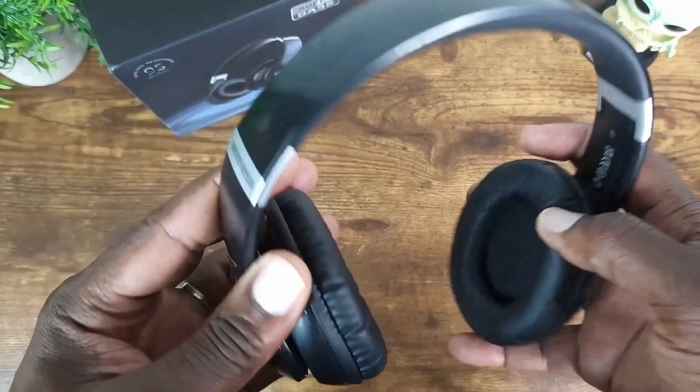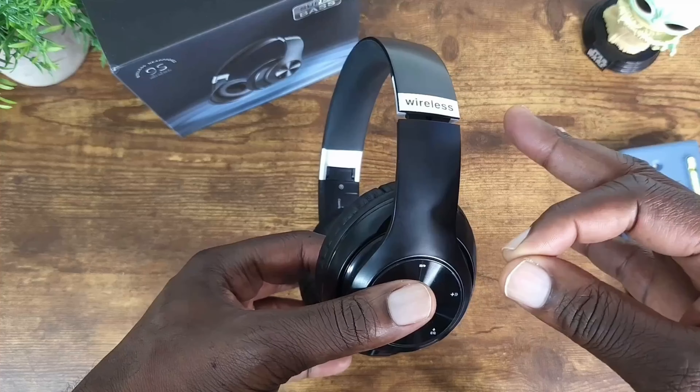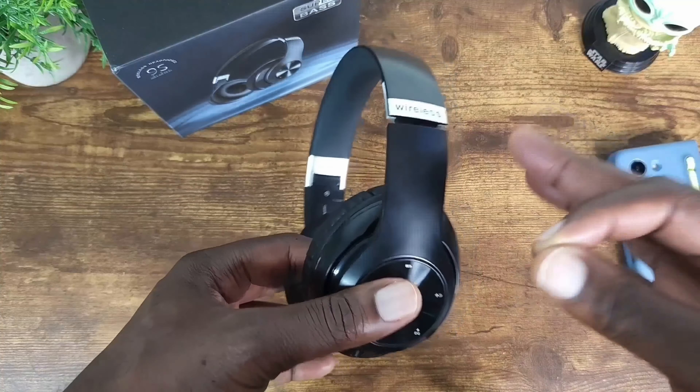I played some music without a lot of bass and the audio was crystal clear — the vocals were crystal clear. Then I switched it up to some hip-hop with deep bass, and I've got to tell you, my muscles were vibrating, I was really in it. And on the phone call, they heard me crystal clear and I heard them crystal clear.